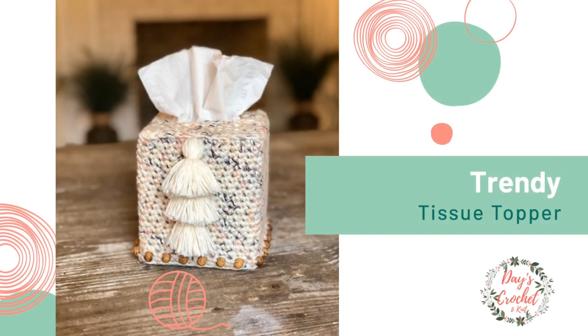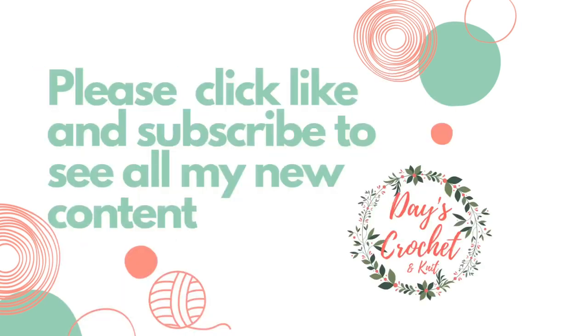This tissue topper is a great way to hide those unsightly tissue boxes while giving it a cute and modern flair. It's so easy to make and I can't wait to show you how. Stay tuned!